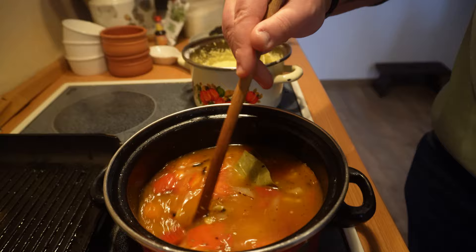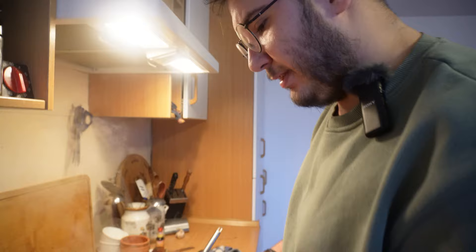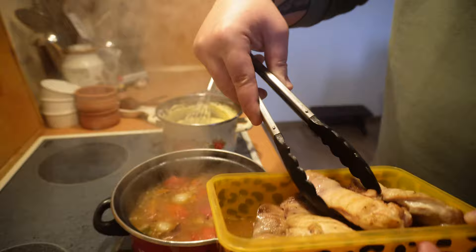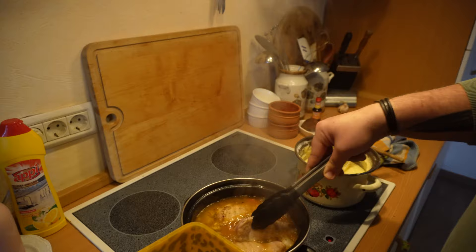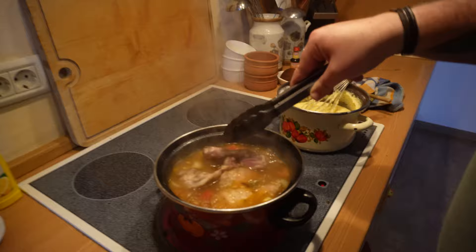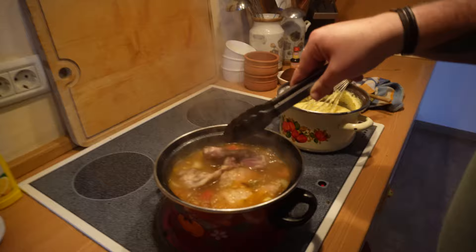Acum lăsăm totul să fiarbă ca să se extragă toate aromele. Iar după ce dă în câteva clocote, vom adăuga și pulpele de pui ca să fiarbă și ele acolo frumos. Acum că totul fierbe frumos, o să adăugăm și pulpele noastre de pui - nu le-am gătit 100%, sunt cam pe la vreo 80%, ca să-și mai tragă frumos din arome. Le punem frumos și mai fierbem totul circa 20 de minute. Revenim cu rezultatul final.